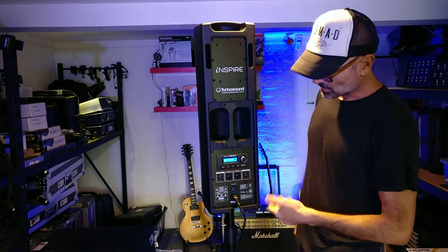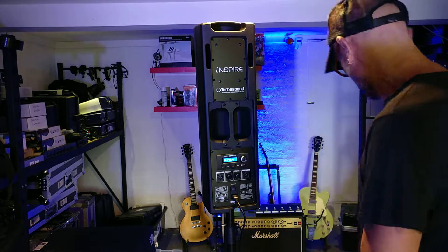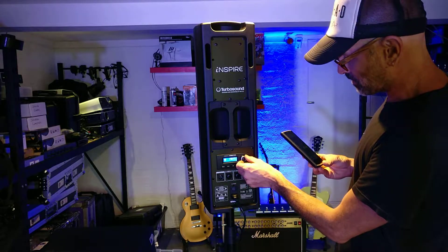They also link up via Bluetooth. You've got your two inputs here, independently controlled within the Clark Technics Mixer, and as we can see we're connected already, so we can just play music straight through here, and we've got our controls on the back.